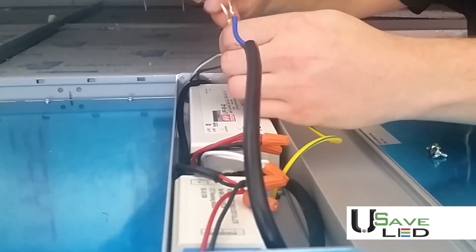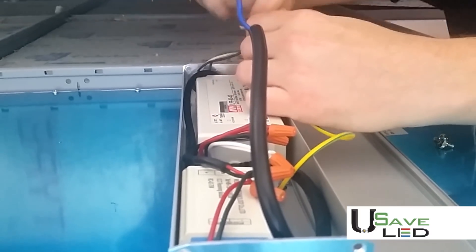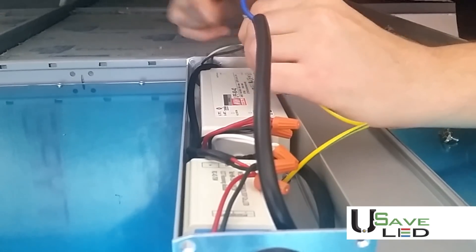Connect incoming ground wire to the grounding wire, which is yellow with green strips, in the junction box.